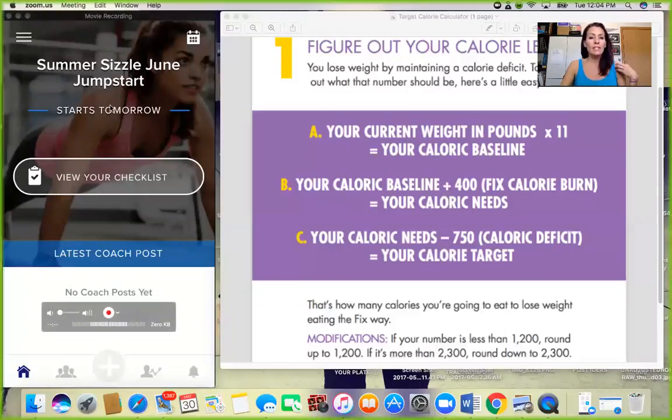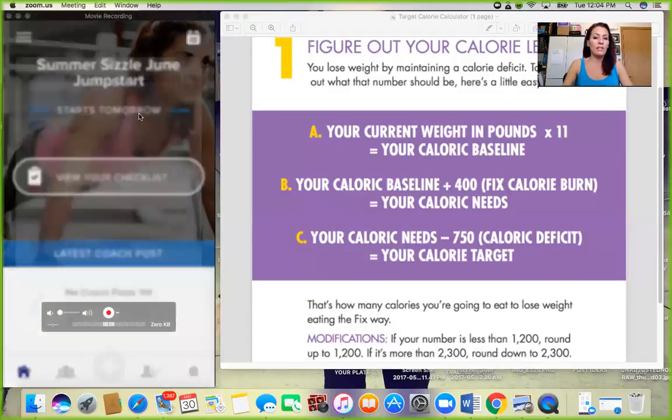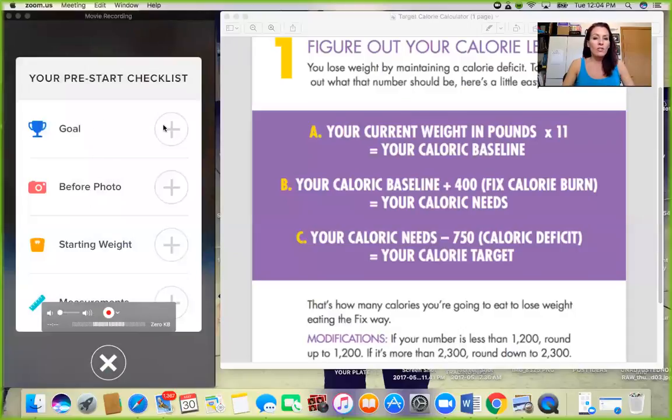Let me share my screen. You are going to get into the Challenge Tracker app, and once you do get in there, you want to make sure that you have set your goals and added all the information. You want your goal in here — I want to make sure that it is very specific on what you want to achieve weekly and for the month.